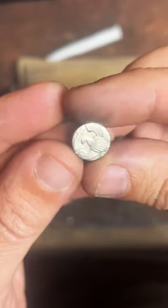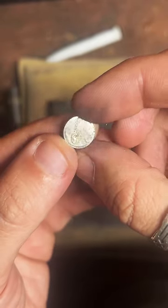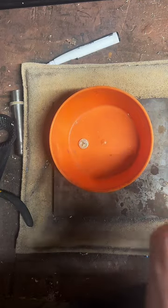There we go — there's our center punch. Cool little eagle. Let's see how our coin looks.